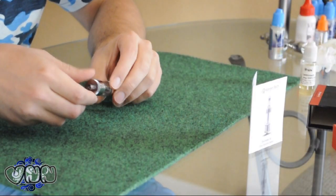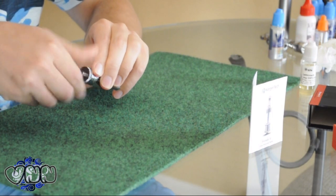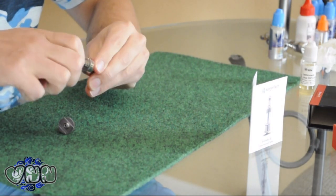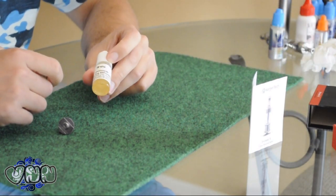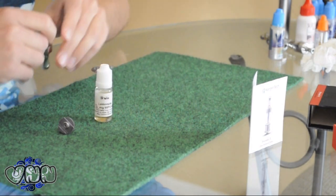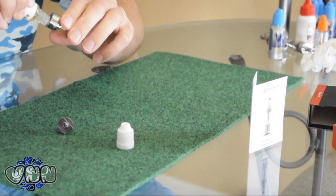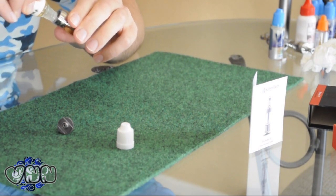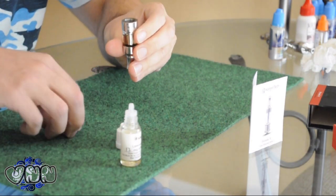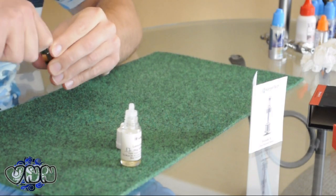Alright, so let's fill up the Pro Tank 2 with some juice. This one you just fill from the bottom — unscrew the base, fill it up, and make sure it's tight back on there. I've got some 12 mil 60/40 PG-VG blend, lemonade flavored from a local store. Just fill it up. I don't like to fill them all the way up — just need a little bit in there so it'll draw that way.